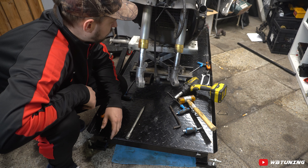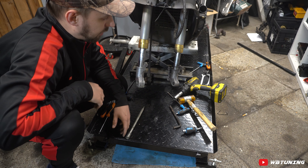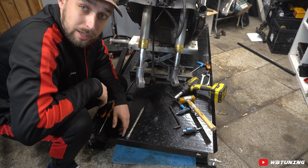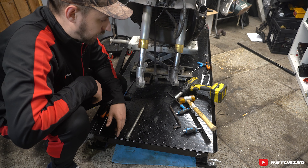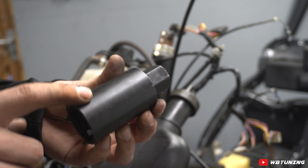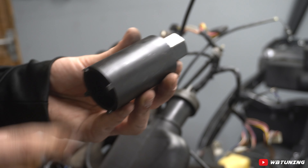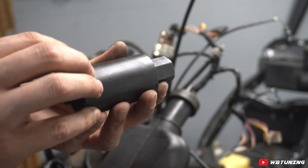Nu hebben we eigenlijk alles aan de onderkant los. De kilometertellerkabel hangt los, de remklauw zit niet in de weg, alles om de voorvork is eraf. Dus nu kunnen we bovenaan het balhoofd los gaan draaien en dan moet hij er zo uitkomen. We gebruiken nu dit mooie stukje gereedschap, te bestellen in mijn webshop. Dit stukje gereedschap kun je voor alle Piaggio, Gilera en Vespa scooters gebruiken om het balhoofd los te maken — met name de tweetakt modellen.